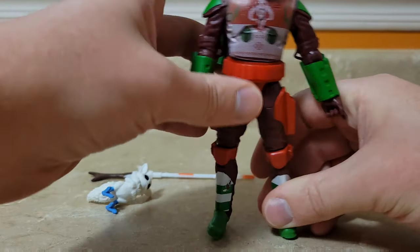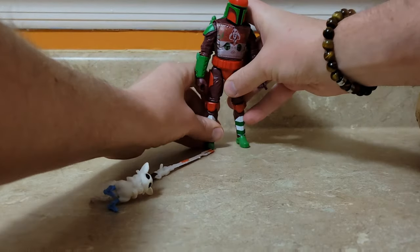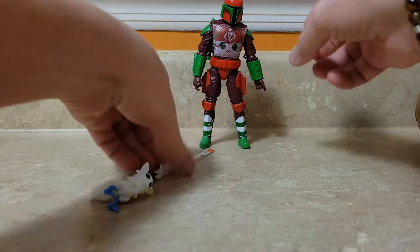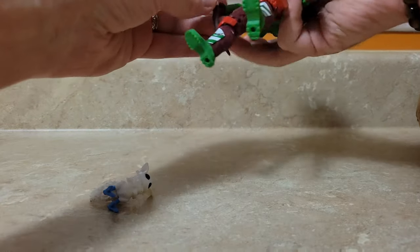Let's take a closer look. Let's get him to stand, put him in frame. He's bulky, so he's a little bit heavier, like a lot of the Mandalorian or Boba Fett figures.